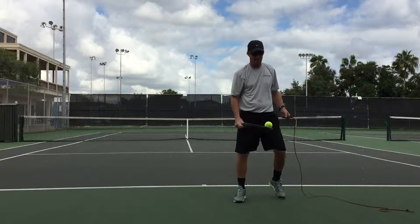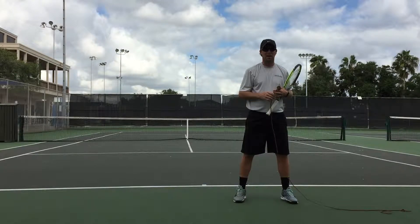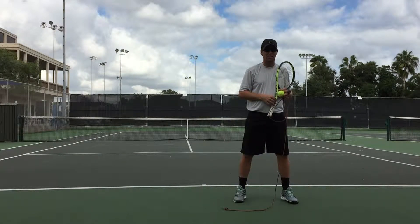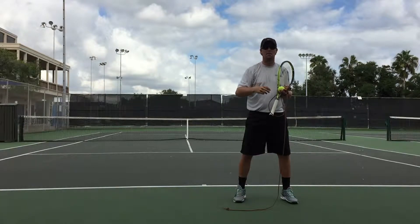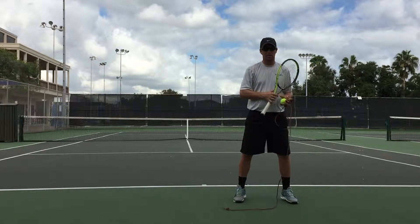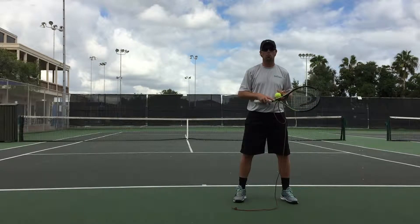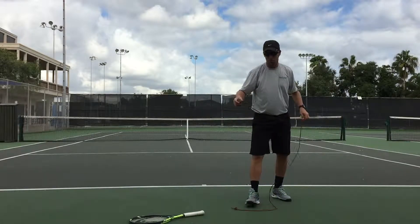Hello everybody. The misconception about the wrist snap — I've got a whip with me. What's sometimes explained is that you want a wrist snap at the end of your serve, and that it works like a whip. Well, if it works like a whip, that means we should be setting the big thick part in motion in order to get the tip to really whip.